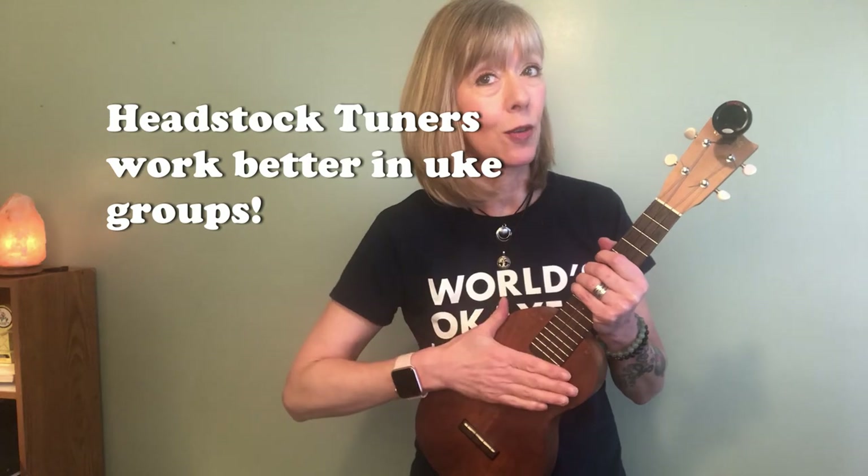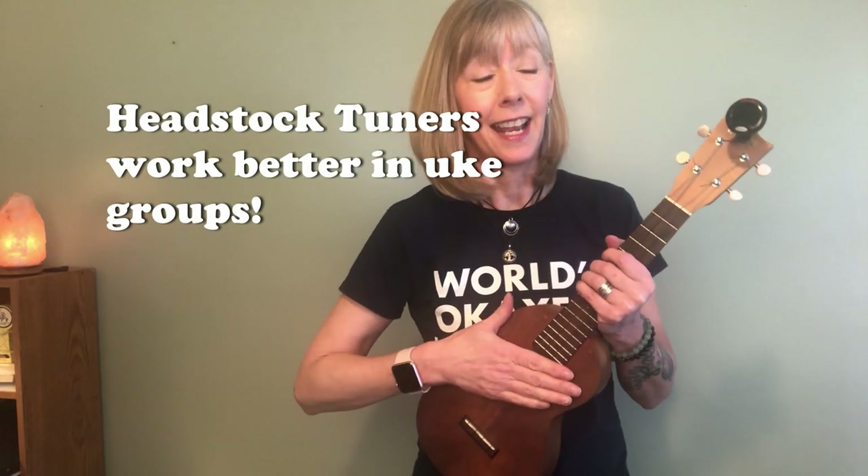First of all, when you're in a group setting, it allows you to hear your instrument. I highly recommend them — they're not expensive. I've had mine for years. It takes a beating and it still keeps working just fine.